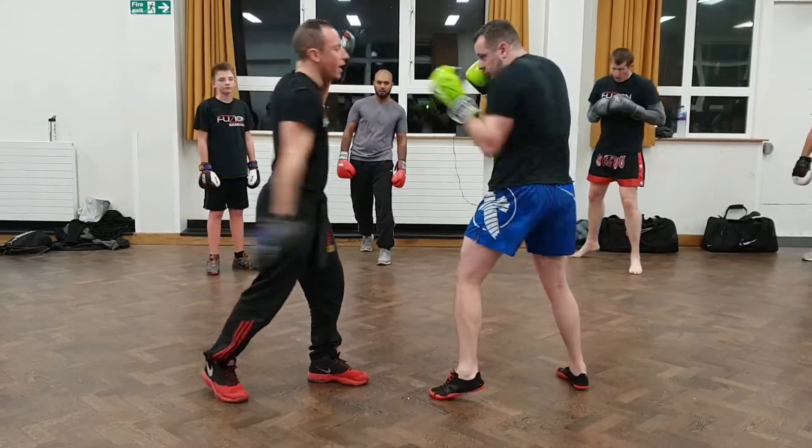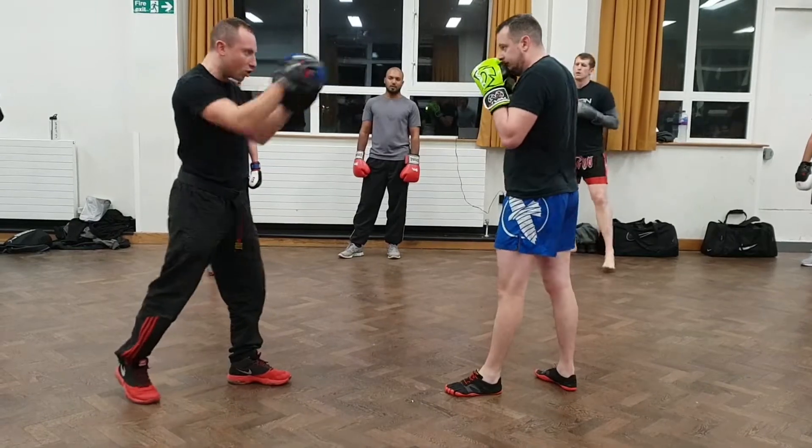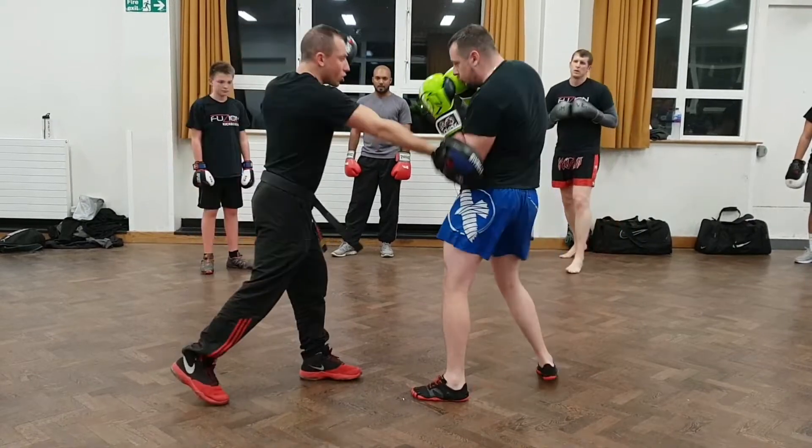So number three: he jabs back in the body. Number four: he crosses, I hit on the body on that side. So you're just making sure there's no gaps. So he goes: one, two, three, and four.